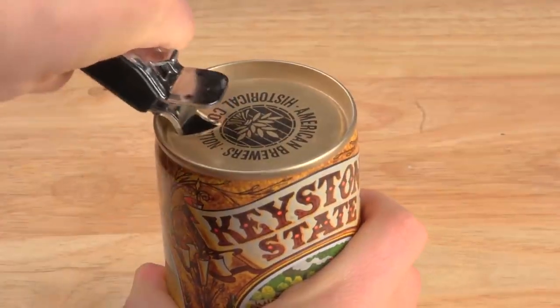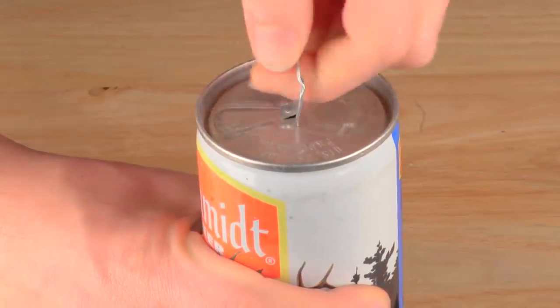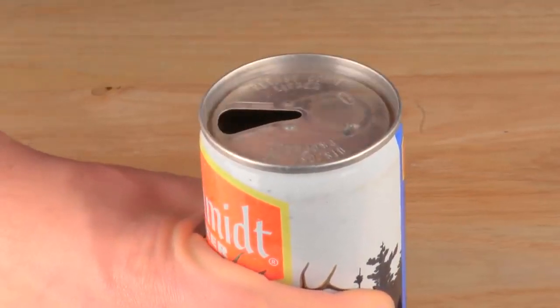Why is there a tab on the end of the can? Originally cans didn't have tabs. Very early steel cans were called flat tops — you used a special opener to puncture a hole to drink from and a hole to vent. In the 1960s the pull tab was invented so no opener was needed: you lift the ring to vent the can and pull the tab to create the opening. But now you've got a loose tab. These pull tabs got tossed on the ground, where their sharp edges cut the bare feet of beachgoers or harmed wildlife. So the beverage can industry responded by inventing the modern stay-on tab.